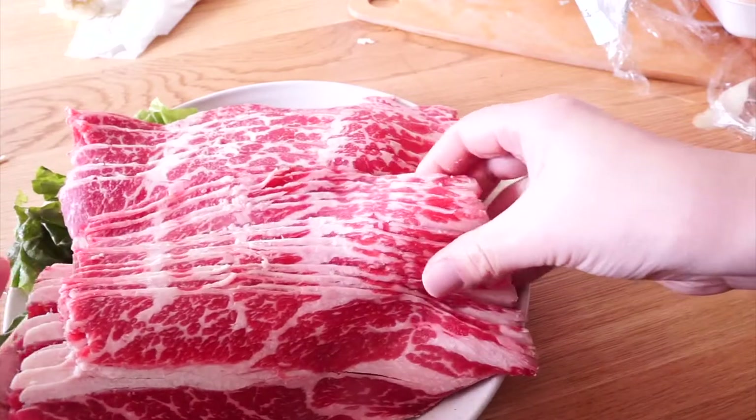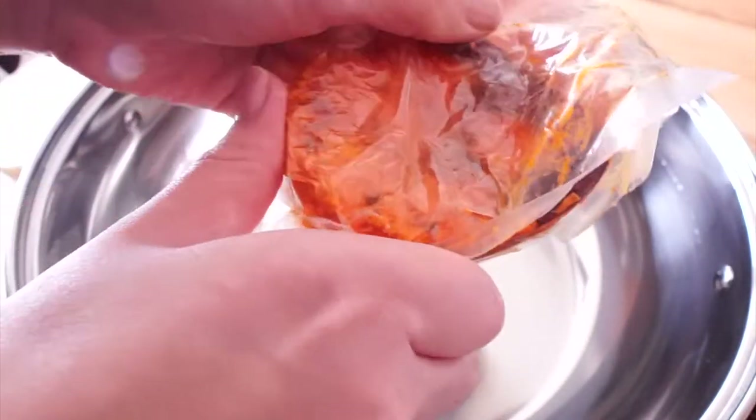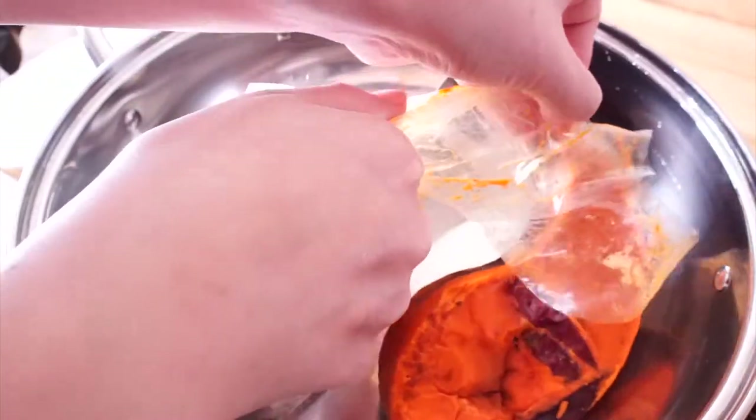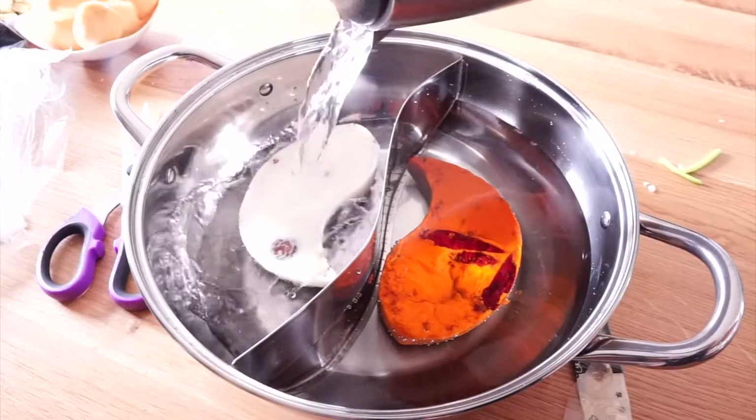Meat and soup paste are pre-packed and available in most Chinese supermarkets. You can pick any flavor you like — spicy or non-spicy. I am having a two-taste hot pot here.